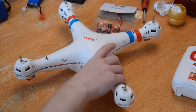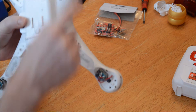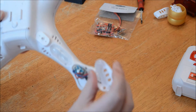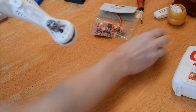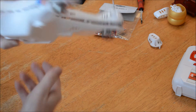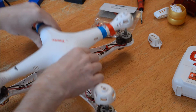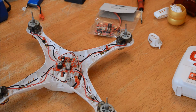First things first, you need to remove the screws from the bottom and the little plates. They come off. Remove these four screws, disconnect those, and the top comes off. Don't need that for now.